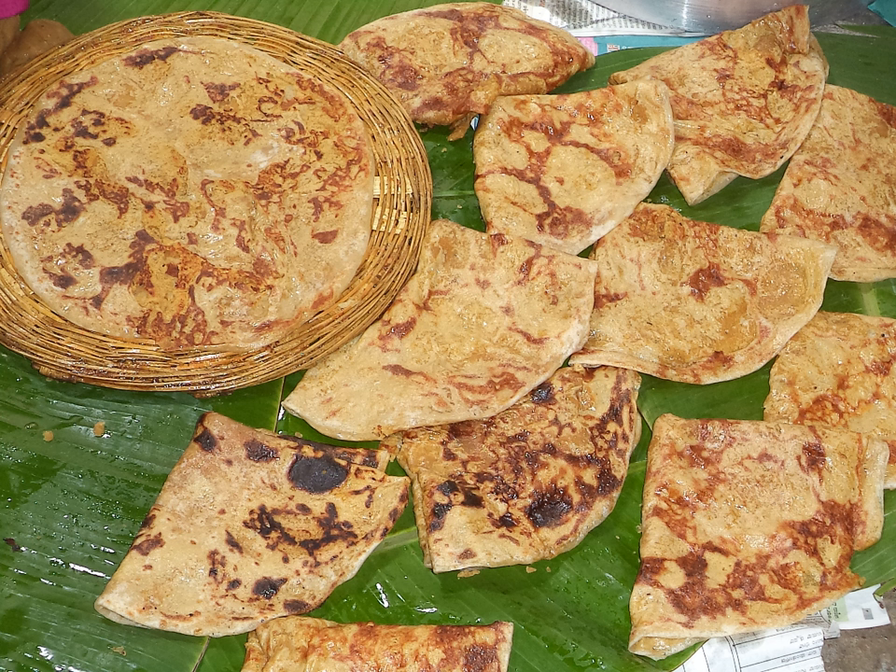A recipe for babatlu, as bakshiam, is mentioned in Minuturitra, a 14th century Telugu encyclopedia compiled by Alassani Pedana, who ruled from present-day Andhra Pradesh.